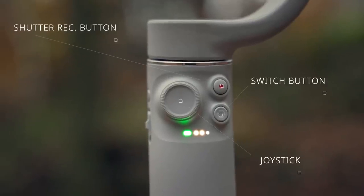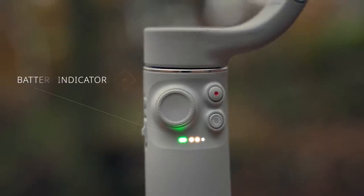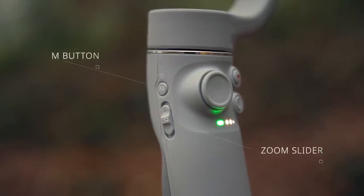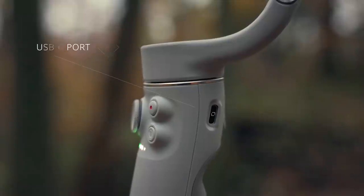Looking at the controls, you have a joystick, a shutter record button, and a switch button. Below is the battery indicator, which also functions as a system status indicator. To the left, you have the M button and the zoom slider. On the opposite side, you have the USB-C charging port.